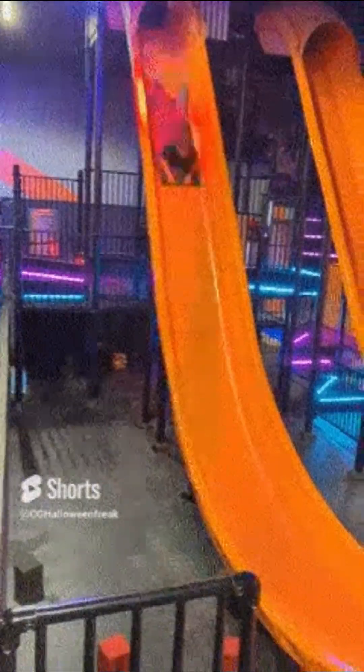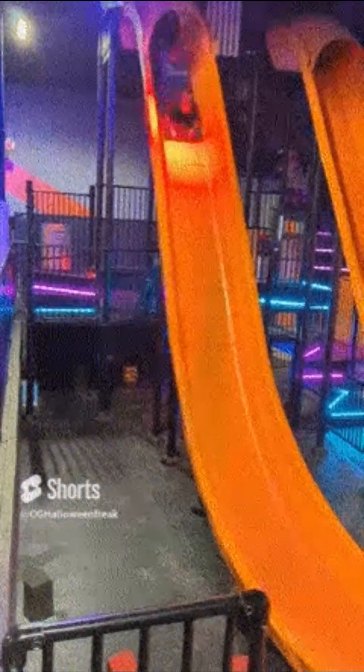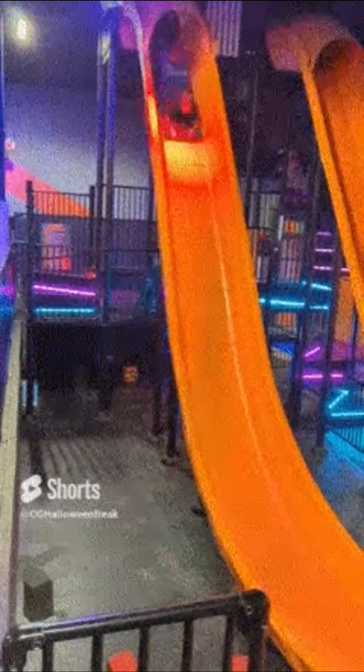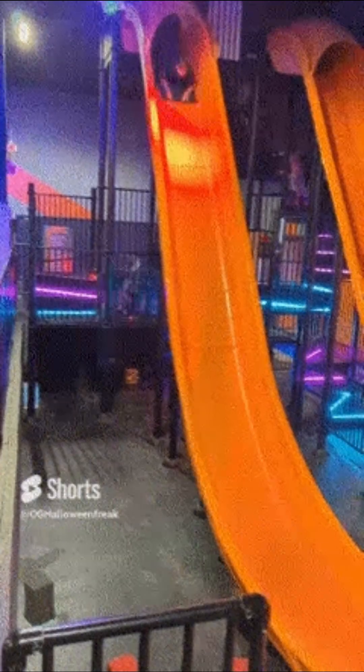And now for the moment you all have been waiting for — me going down the slide. Unfortunately, I do not have a POV of going down the slide, but I think that would be a really cool option. The only thing is both of my hands are occupied, as you will see. I go down two ways, so you'll see me doing it two times.